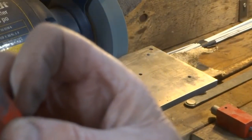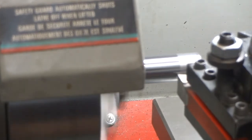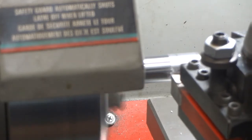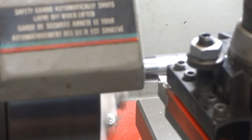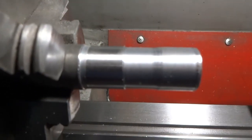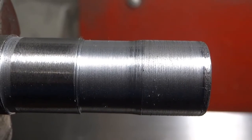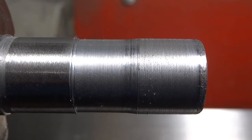It probably can't be seen, but it has a little radius on there now. Back we go to the lathe. The one on the left is the rounded edge tool bit and the one on the right had more of a point to it. I think you can see that it's a little smoother on the left than the right.